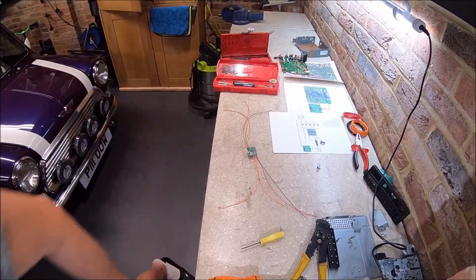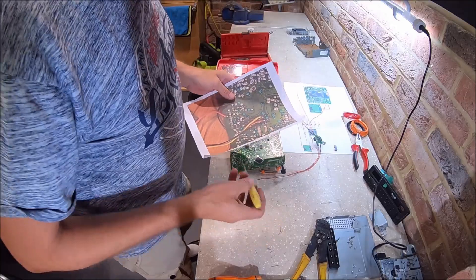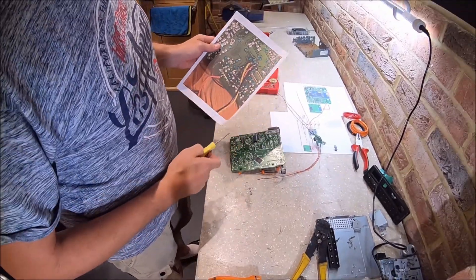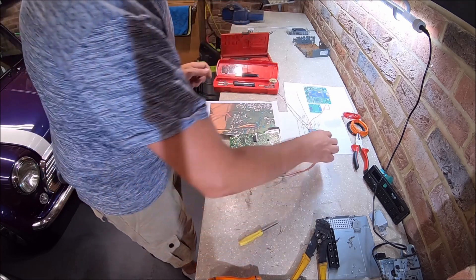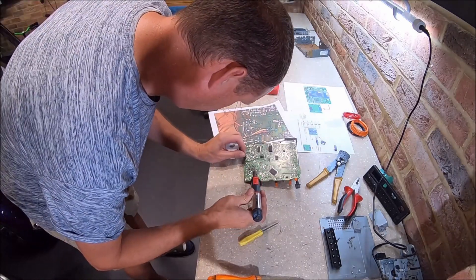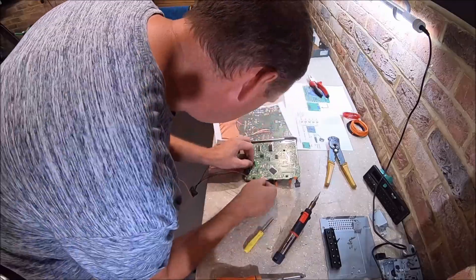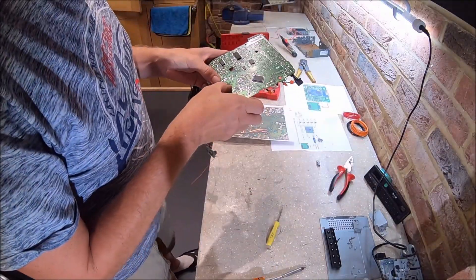We're just going to heat-shrink these wires to neaten it up a bit. Now this is the tricky bit — we need to work out where on the board the left channel, right channel and ground connect, where the 12 volt positive is, and where the 12 volt negative is. Luckily I've got a bit of a head start because I've done this before. The first bit is relatively simple because there's a nice big bit of board to solder to. So we've got our left, right and ground on there, and we've got our live.